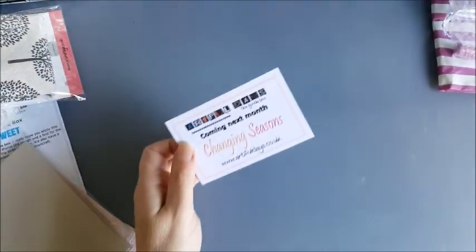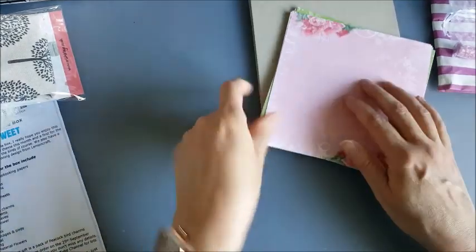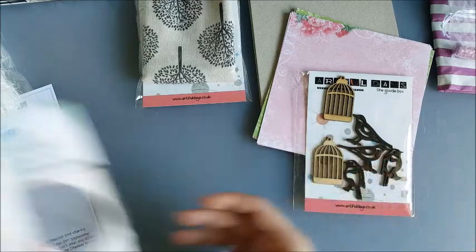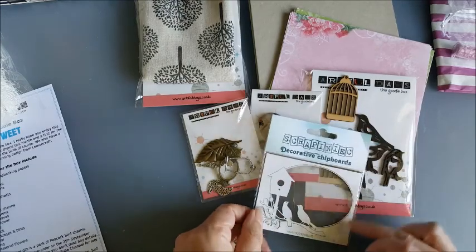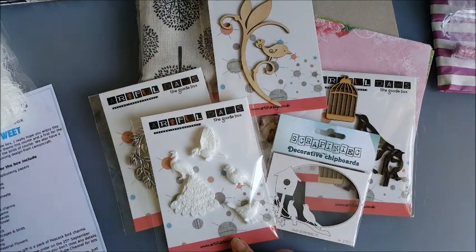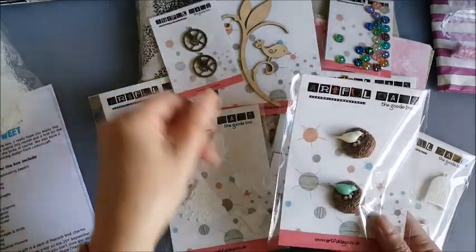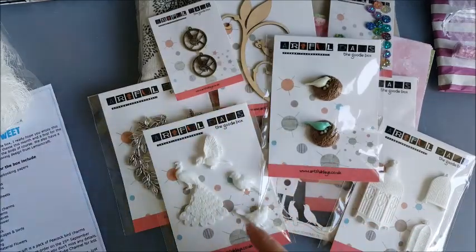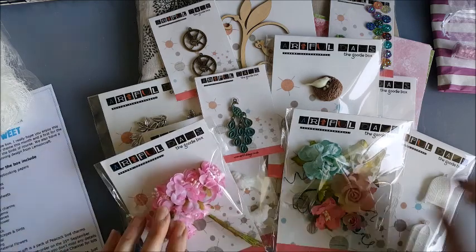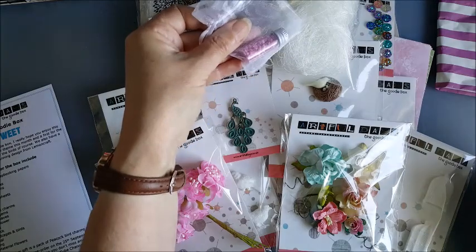So let's see everything we've got. We've got our greyboard, our 6x6 papers, that lovely fabric, wooden embellishments, metal embellishments, cabochon, chipboard, more metal embellishments and wooden ones. Then we've got those beautiful resin embellishments, super sparkly gems, the Mockingbird charms, little birds in the nests, that fabulous peacock, paper flowers, fabric flowers, the birds nest fiber material, and the little extra thank you gift of the pink stones.